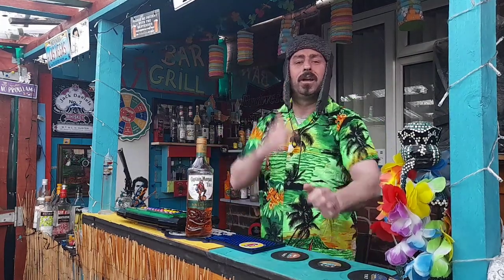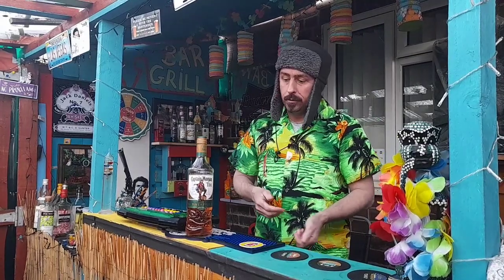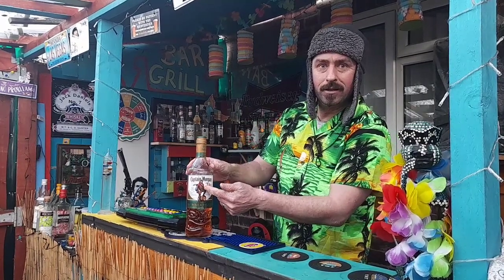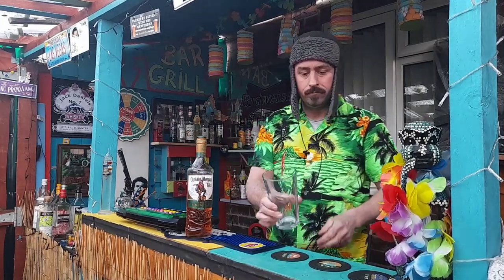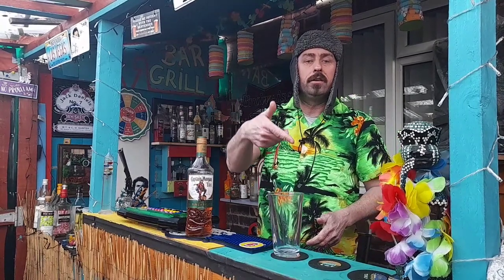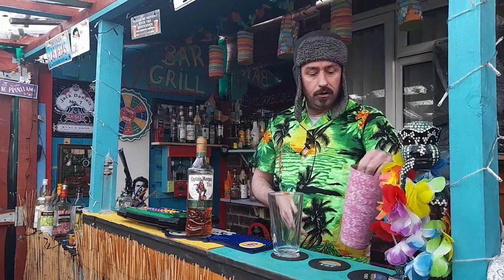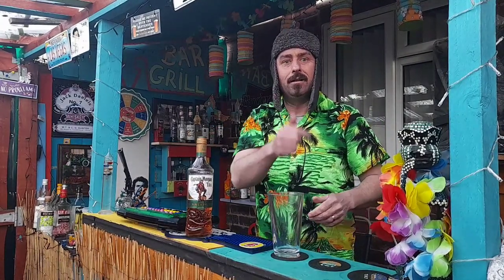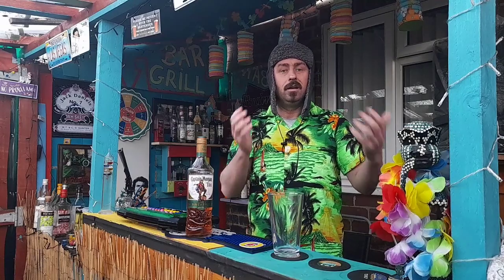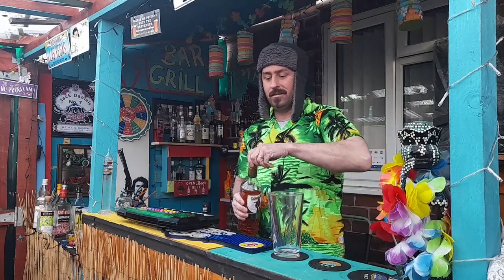Heyo, you alright? We're here again at Five Shack and today's cocktail we're going to be using Captain Morgan's Tiki. Now we're going to get straight into it, no messing about. So here we go. As usual you'll find the ingredients for this cocktail in the description below, and also if you fancy it you can click the little mini me down there if you want to subscribe. So let's get started with this then.